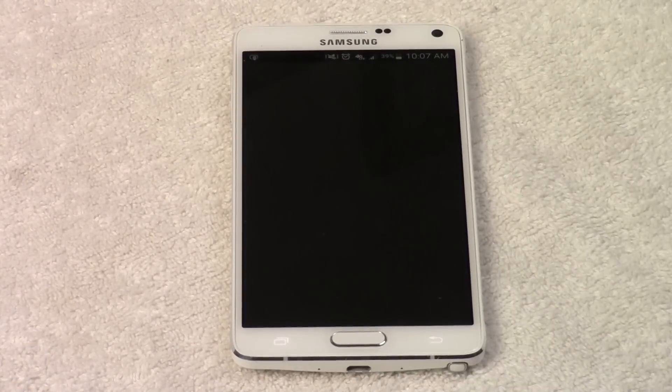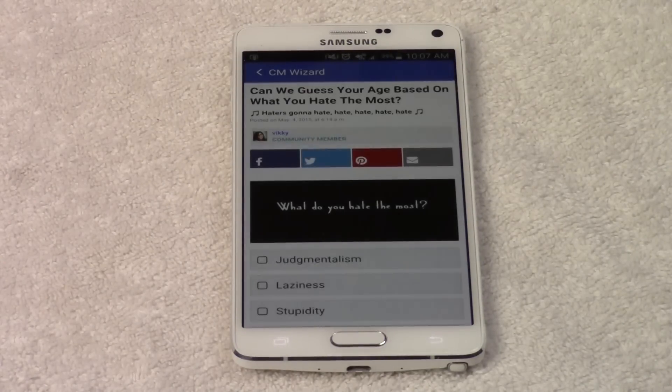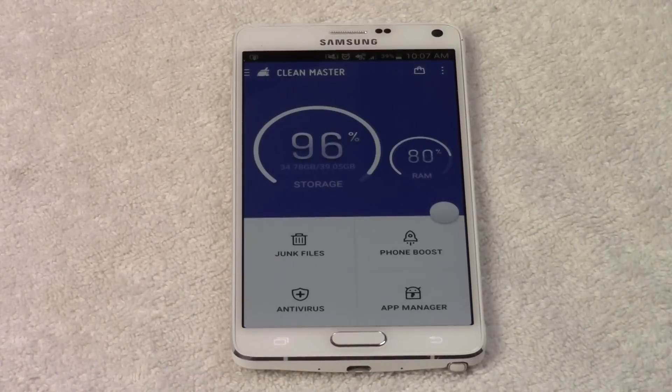I'm going to go ahead and open it up. It is a free app so you don't have to pay for it. Basically what this app does is it allows you to clear out the junk files in your phone.